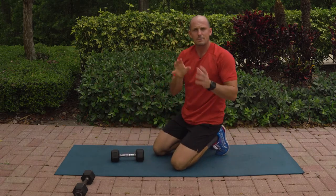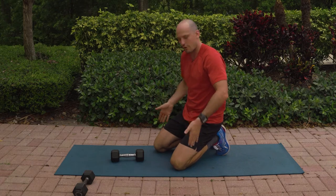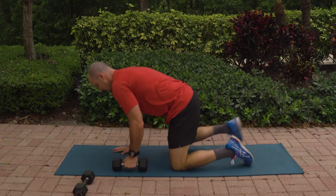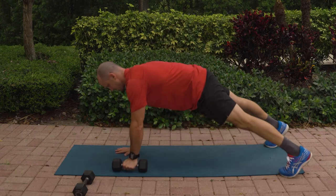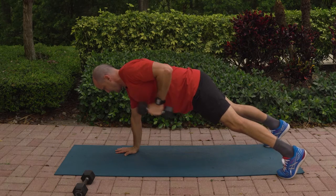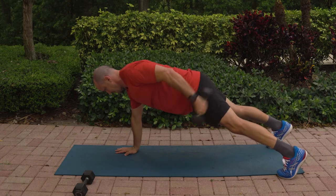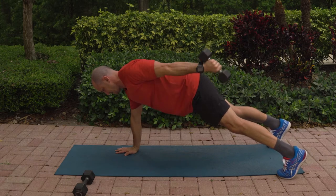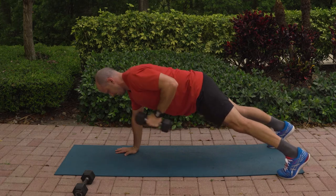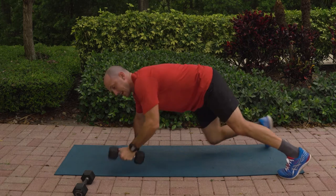Awesome work. To make this a little easier if you need to, bring your feet out a little bit wider to create more stability. To make it harder, bring those feet in just a little bit. Again, only using a light dumbbell here. Reach, tuck the hips, and here we go. Row back — 12, 11, 10, 9, 8, 7, 6, 5, 4, 3, 2, 1, and relax.